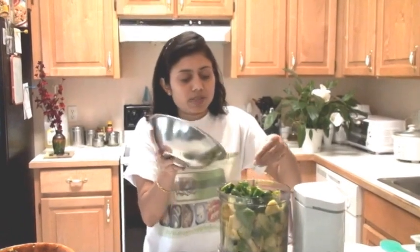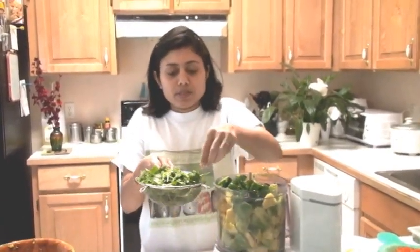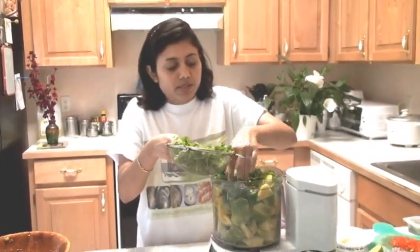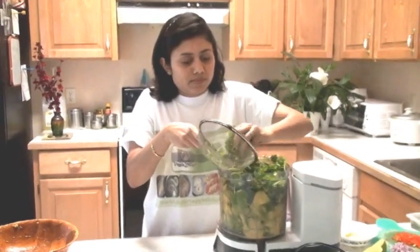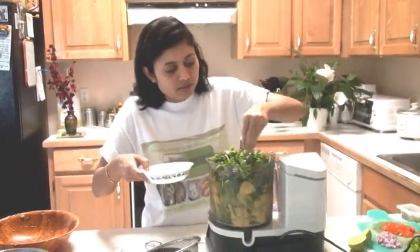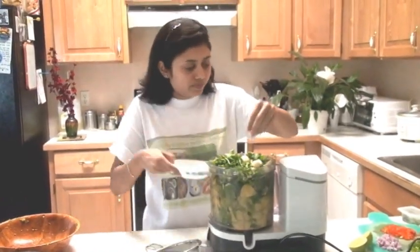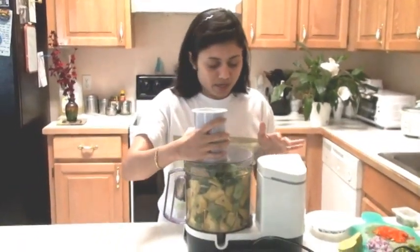This is the cilantro — let's see if we can fit everything in here. This is the garlic; I'm going to add the garlic. So we are ready to put the lid on.